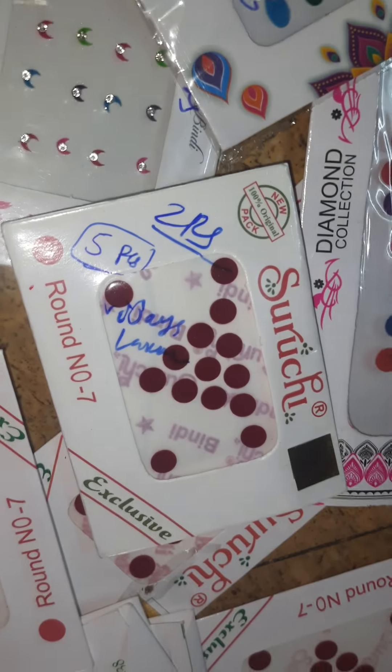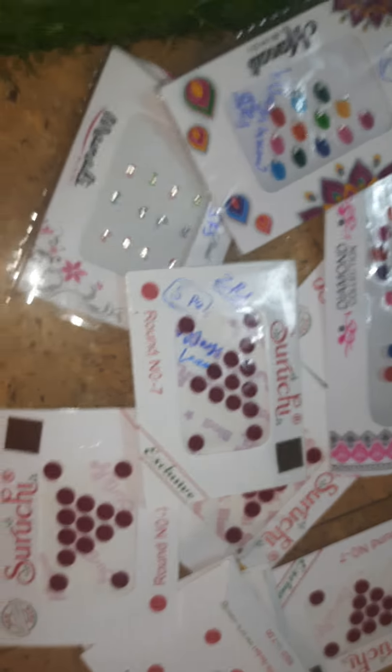These are sticker packets — 2 rupees sticker packets. MRP is 7 rupees, but you can get them only for 2 rupees with us. Different kinds of sticker packets available.